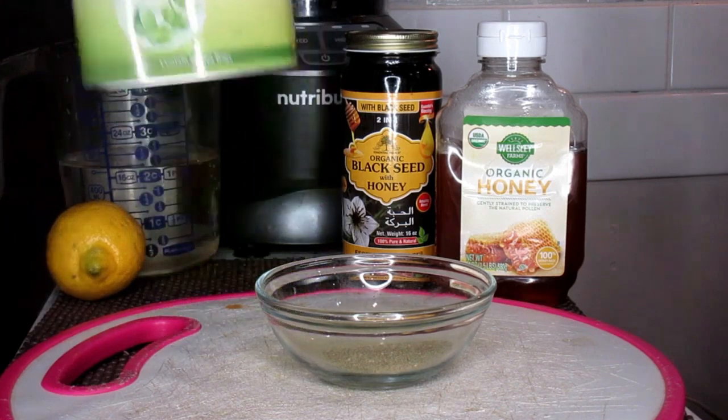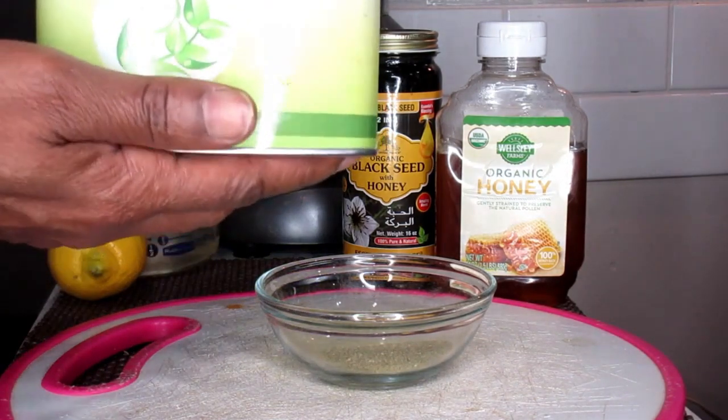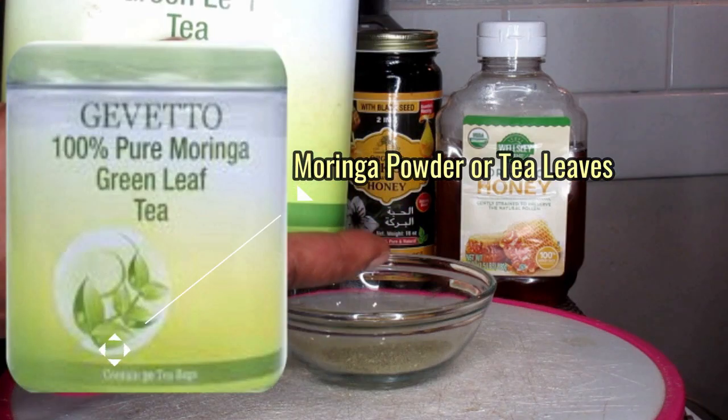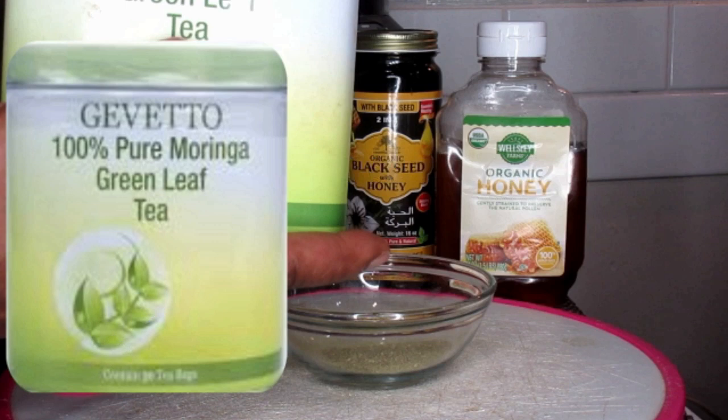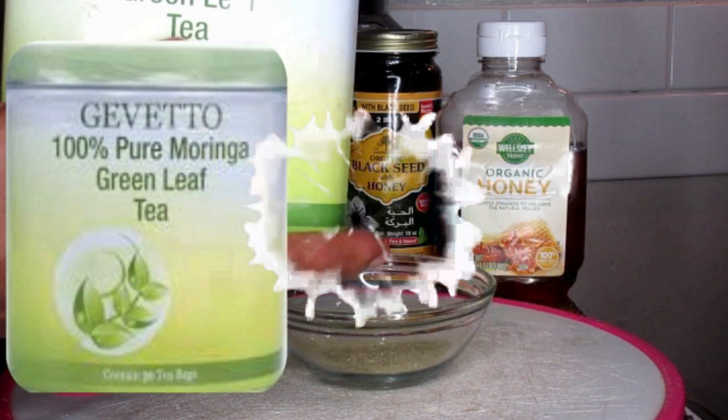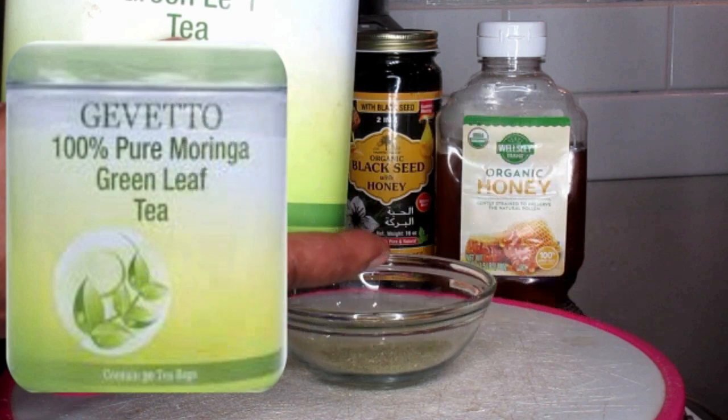Using some wonderful herbs. The first ingredient we're going to be using, which is our main ingredient, is our Moringa green leaf tea. Moringa actually prevents sugar from converting into fat. This is a very powerful and effective way in losing weight in your stomach area. This will also cleanse your colon and flush out toxins. This will also increase energy naturally, boost and nourish your body's immune system, and stimulate your metabolism. It will help you to burn calories faster at a higher rate. It's high in nutrients, high in antioxidants, and helps to reduce inflammation.